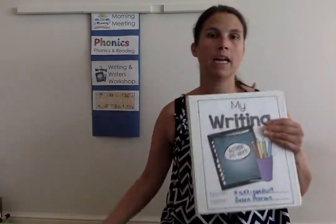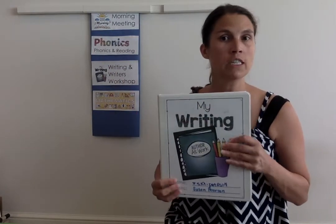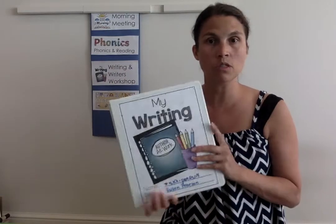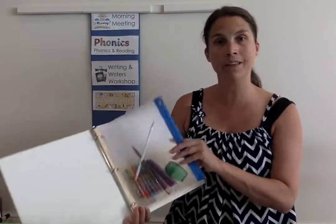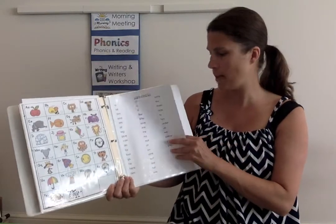We'll have those rules in both our phonics folder and our writing folder. It's important to have them in both because our schedule might shift during the day — writing might come after math, just depending on how our students are feeling. We want to make sure we have everything in our binders that is applicable to that day.